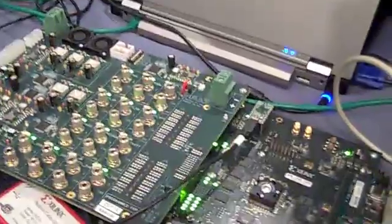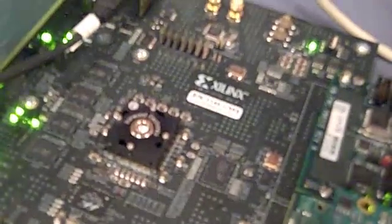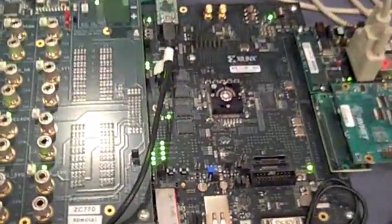And where is the Zynq chip? The Zynq chip is right here in the socket. Unfortunately you can't see it. We have an actual physical copy — here it is. So that's in a package — it's in a package. And this is a socket, so it's a test board, so we might switch chips.